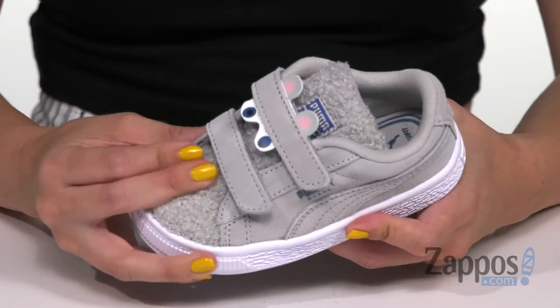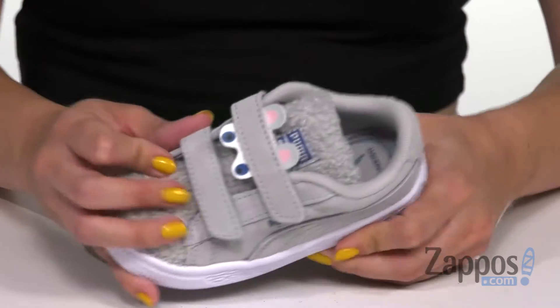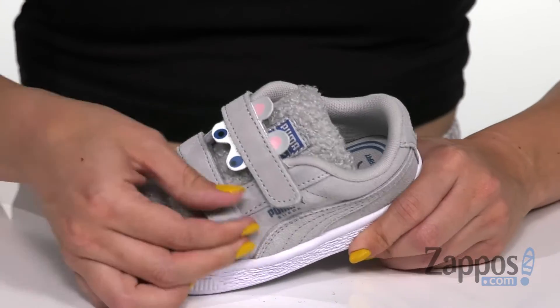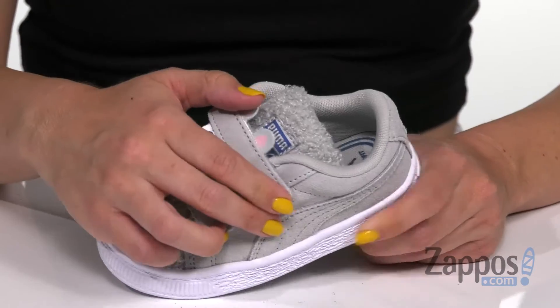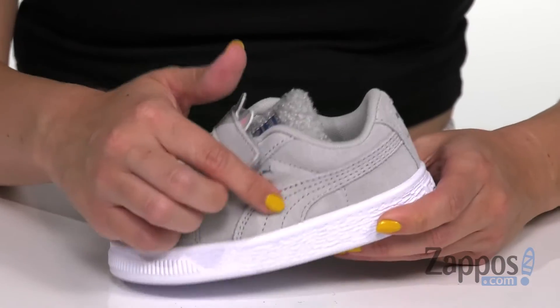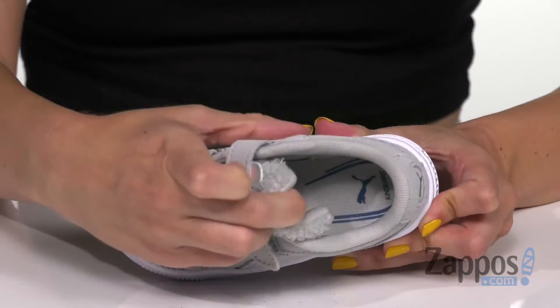It's super soft and furry with durable suede for the upper — I love this furry upper, it's really soft. You've got two hook and loop straps that have the ears and eyes attached to them, showing off the logo and the stripe detailing throughout.